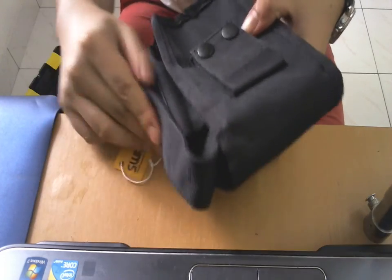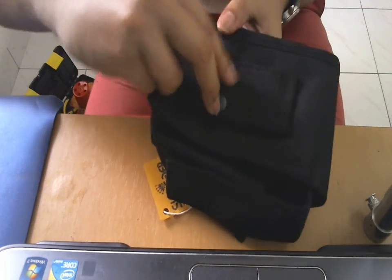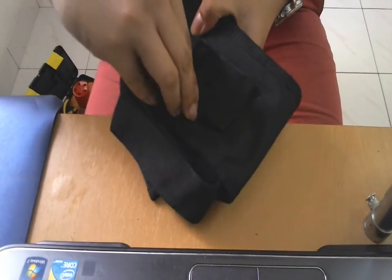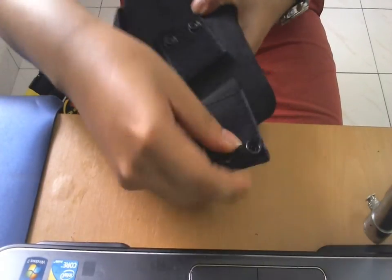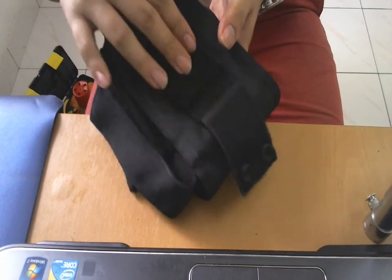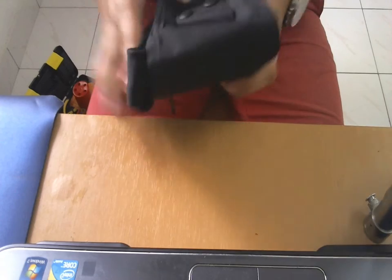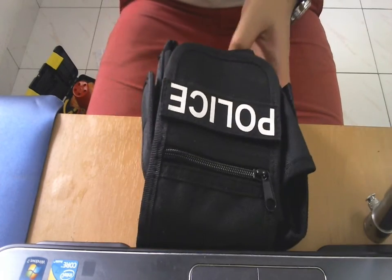Absolutely nice pouch. The back here has velcro, button, velcro, and button. So you can put your belt on. I'm gonna show you guys at the end of the video how you wear it, how it looks on your body, all these kind of pouches. So that's the big one.